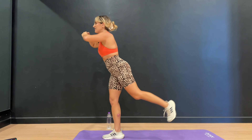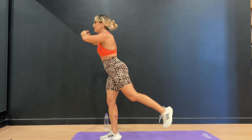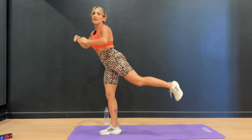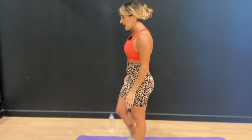10 seconds — your glutes are on fire right about now, your legs are on fire. Here we go, and lift. Last time — down, curtsy, and lift and squeeze. Perfect. Give your legs a little shake.